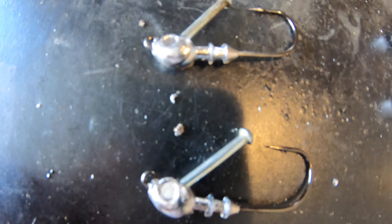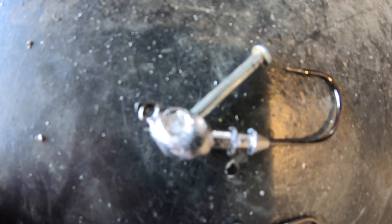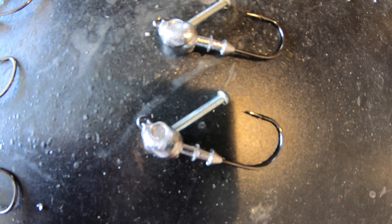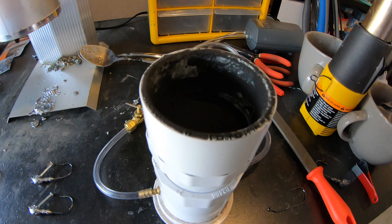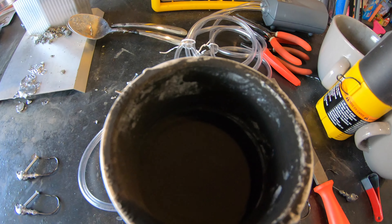Now I've got all the lead out of those hook eyes so the line's going to feed in there nice and smooth. I'll get these things painted up black and show you how right now. This next part might be a little loud with the heat gun, because I'm going to heat up these swim jigs to apply the powder paint. The heat gun is a little loud so bear with me — I want to show you how to get these things painted up.